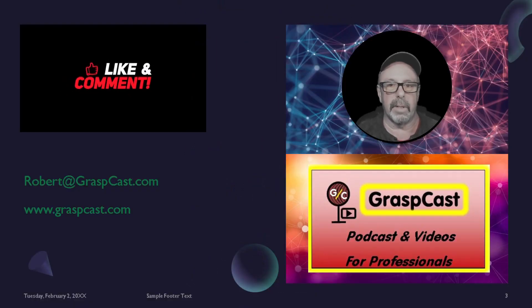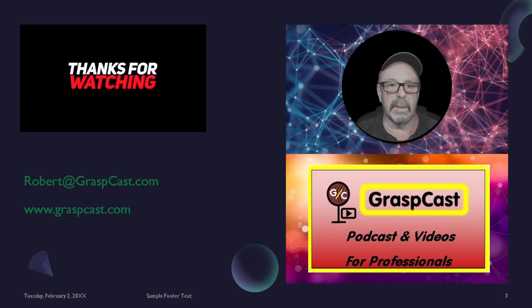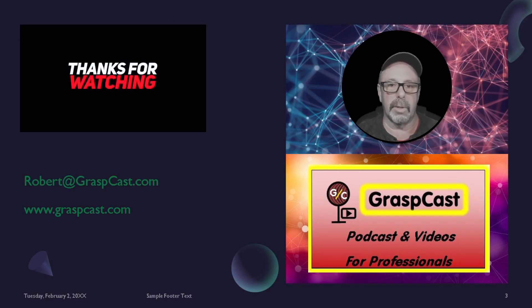Thank you again for spending your valuable time with me. I hope you enjoyed this video. Please hit the like button and subscribe to my channel. Feel free to leave a comment or ask a question about this topic, and maybe I will shoot a video just for you.